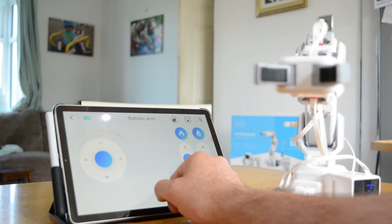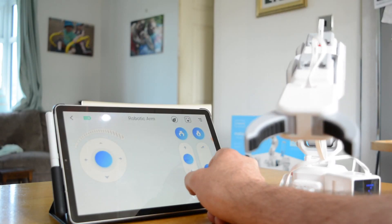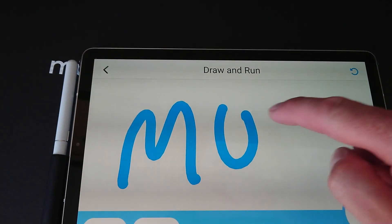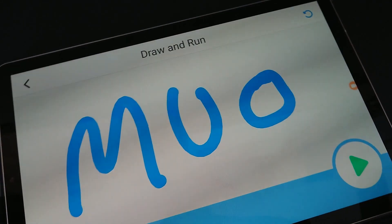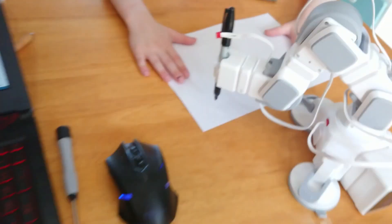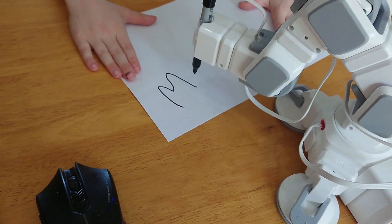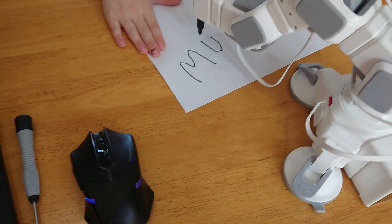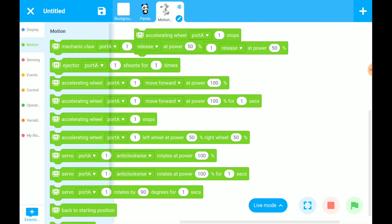If you're looking for a programmable, buildable and configurable robotics kit for your kids to get to grips with STEAM subjects, MakeBlock's MotionBlock kit could be the answer. STEAM subjects are staples of education in the 12-plus age bracket, so a DIY robot that has a configurable 12 by 16 LED display and can hold a pen and draw via an app would seem to be perfect.